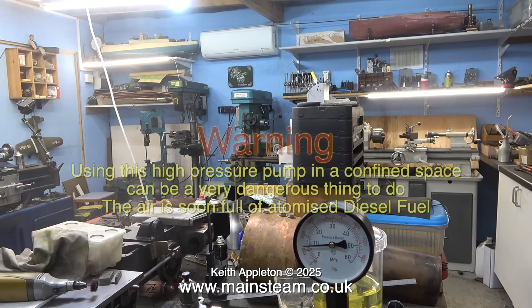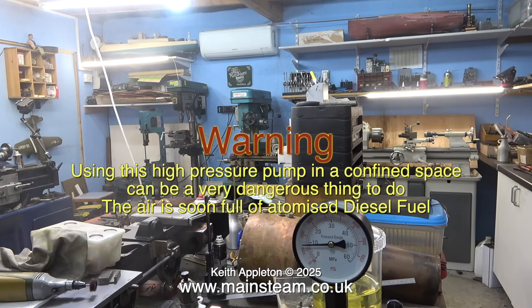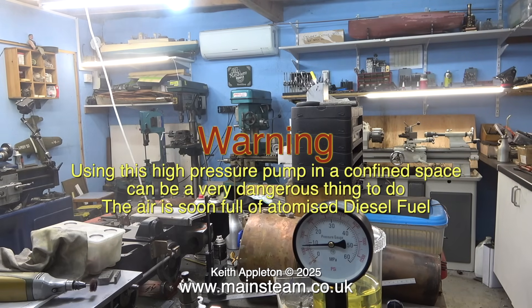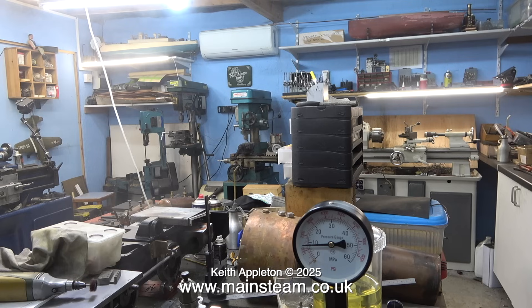At the beginning I showed a warning. If you watch this image run forwards and backwards, look how much atomised diesel is in the atmosphere in my workshop. It was a warm day and I was sweating heavily because I was hammering away trying to get the nozzle cap off, and some of this perspiration actually went in my eyes — complete with its mixture of atomised diesel. This required immediate attention.